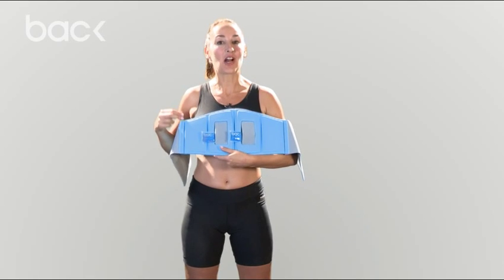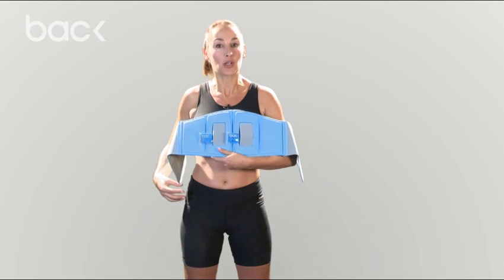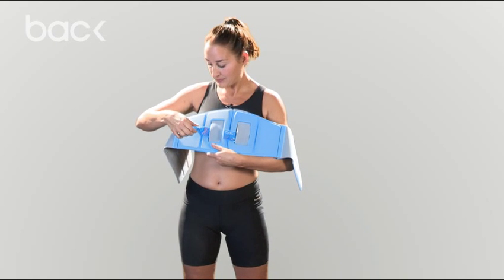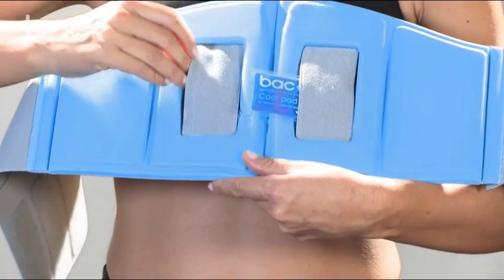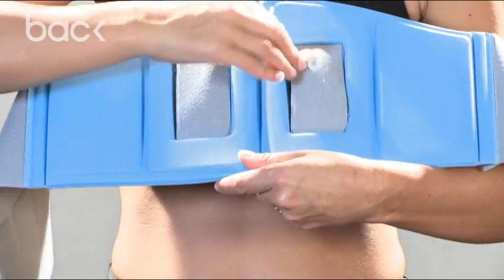This is the back brace. It's comfortable, flexible and lightweight, and it's a fantastic way to support your core muscles. Now if you are using the cool pads, what you do is you pop them into the pockets and you're putting this back brace directly, the blue side, onto your back.